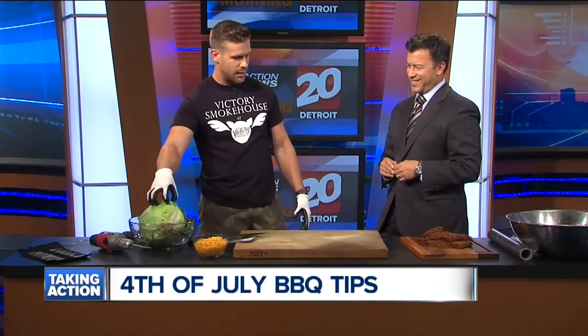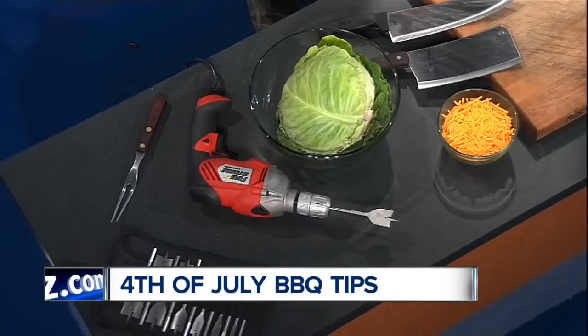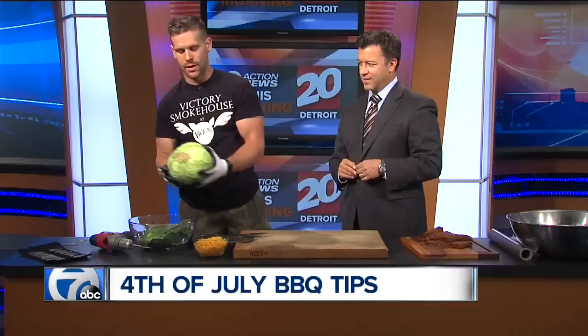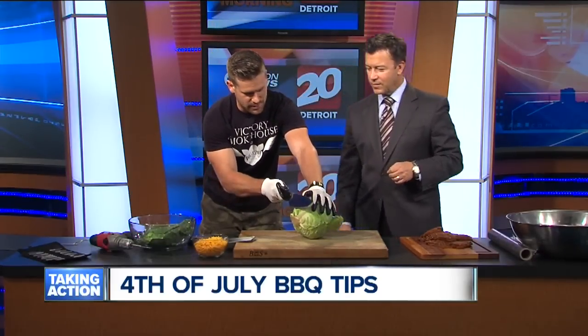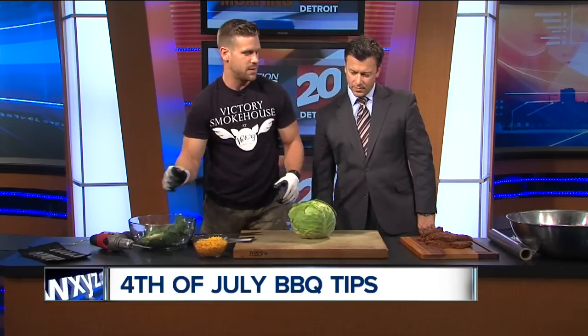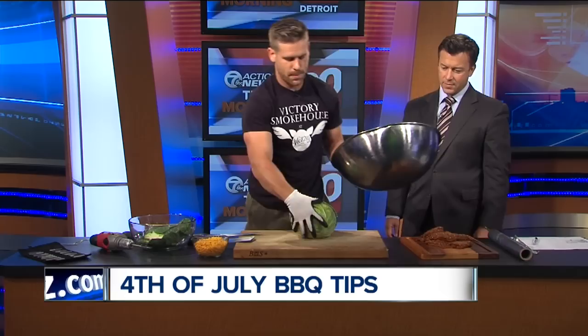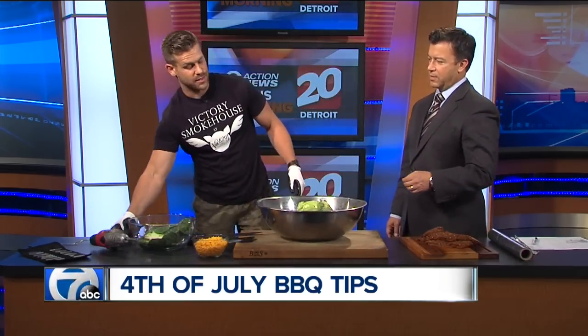So what are we going to make? Actually, this is probably the first time you guys have seen green near my cutting board. We are going to make our take on stuffed cabbage. We've got our whole head of cabbage — we're going to take that, cut the bottom off. There's our flat surface. We're going to take our bowl and put that in there. It's a monster bowl.